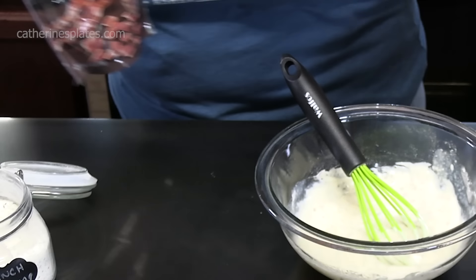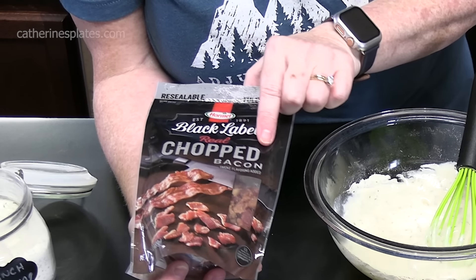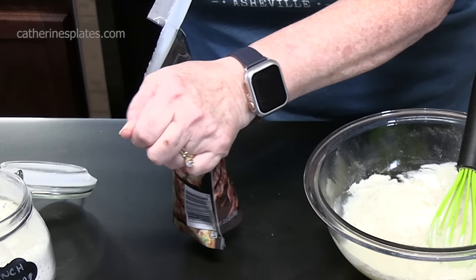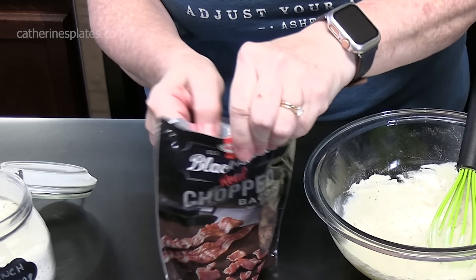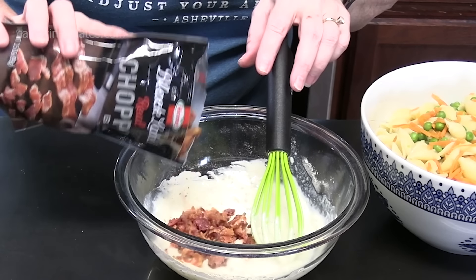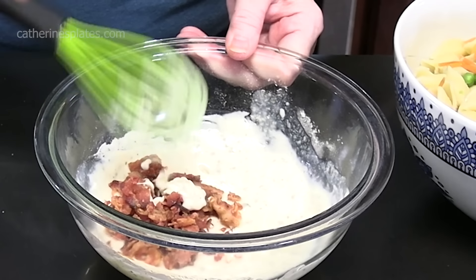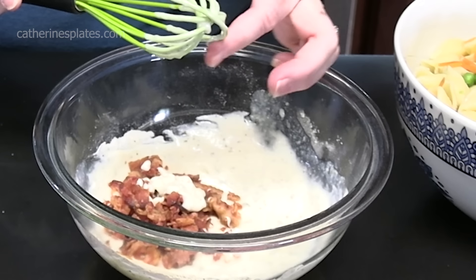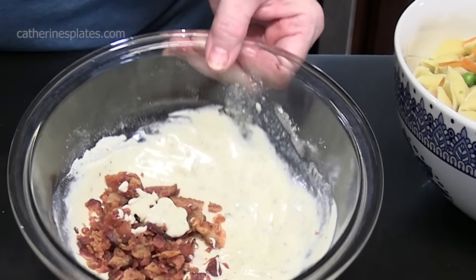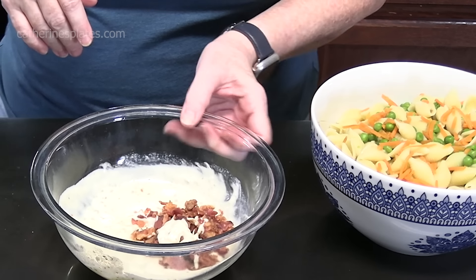Let's get our bacon ready — this is an easy salad to put together. We're going to be using pre-made chopped bacon, already prepared for you. You can find these in your salad aisle with the dressings and croutons. We're going to add about three tablespoons. Or you can make your own bacon and crumble in about three pieces. Give that a taste and make sure you don't need any salt or pepper — this is your last chance to flavor it up.